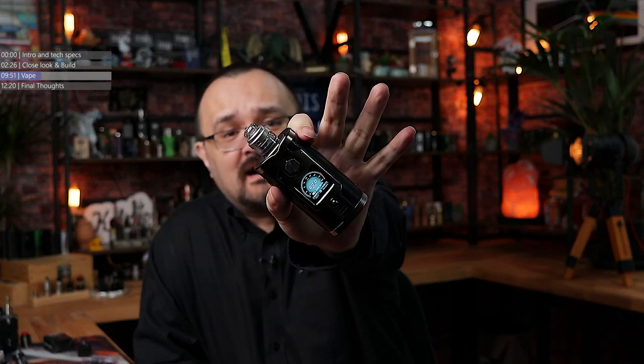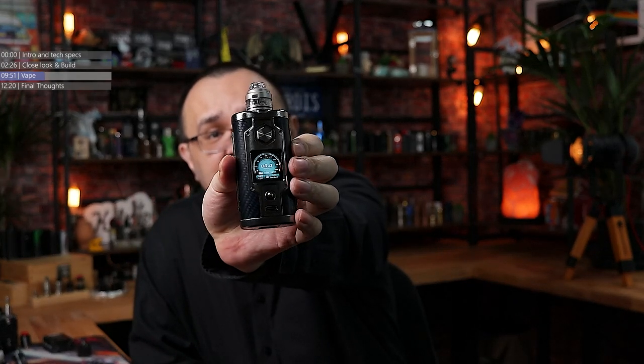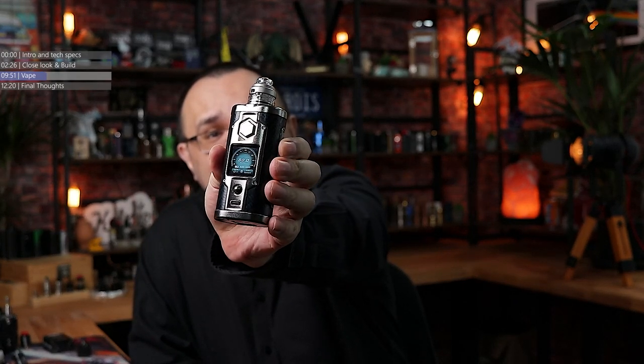Back up top with the Yacht Vape Claymore RDA. This dripper looks tiny sitting on top of the G-Class — that is a tiny little RDA. Airflow control is fully open. The coil is actually coming out at 0.2 ohms because I had to remove one of the wraps to get the legs positioned correctly. Airflow control fully open, and we're off.